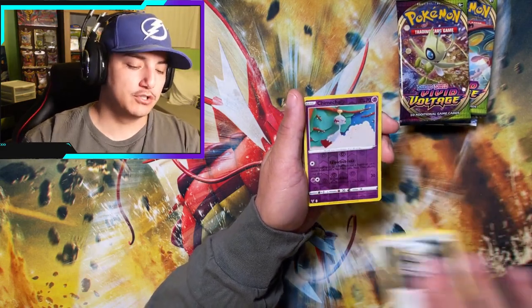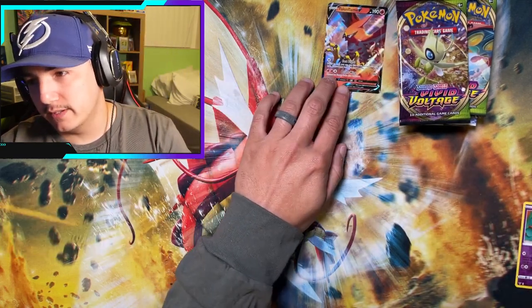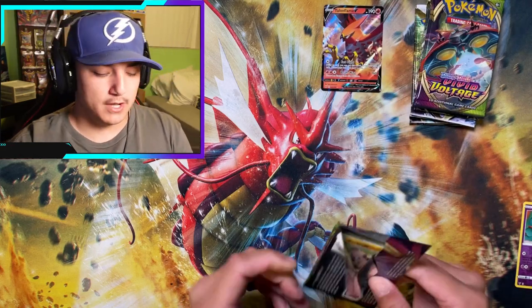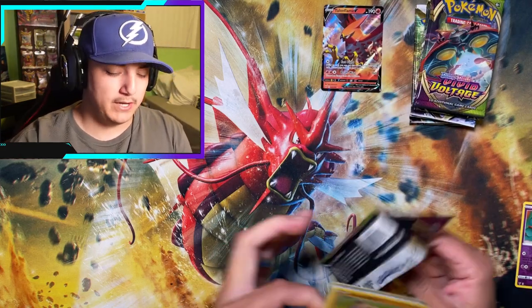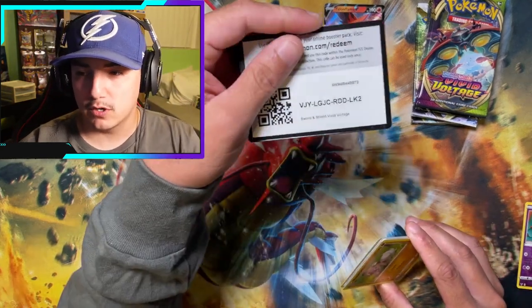First pack results: Joltik, Venoseed, Chimecho, and a Talon Flame V — a little $1 card, it is what it is. We need a full art, don't do this to me Vivid Voltage. Here's the code card.